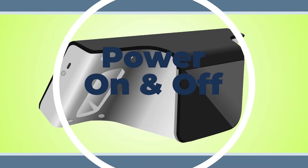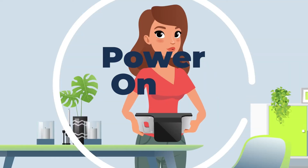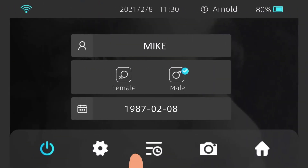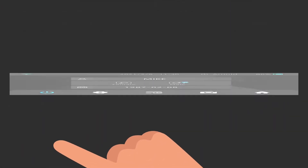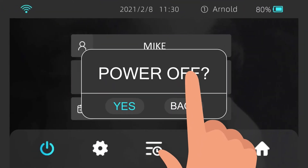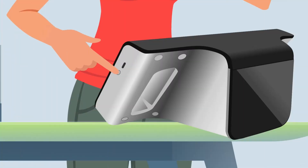Power On and Off. Turn the device on by pressing and holding the Power button for two seconds. There are two ways to turn off the device: tap the Power Off icon in the navigation bar, or press and hold the Power button for four seconds and tap Yes when the dialog box appears. If the device does not respond, press and hold the Power button for six seconds to force a shutdown.